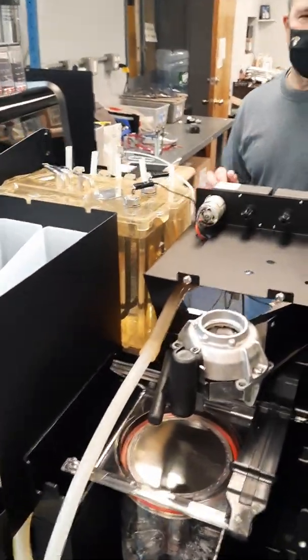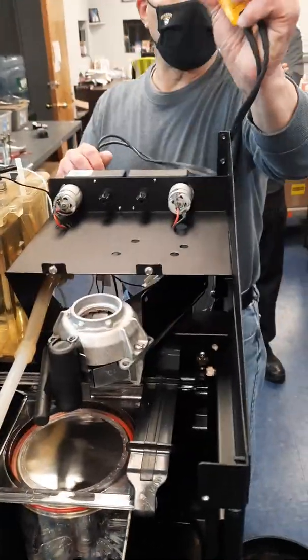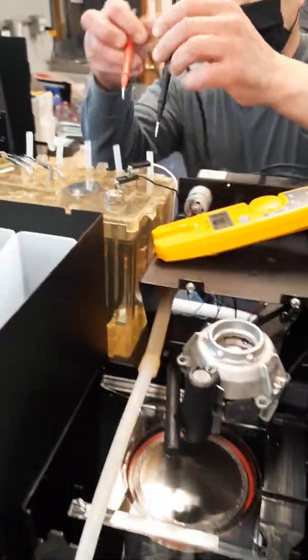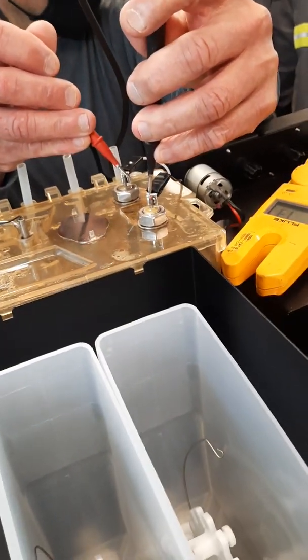Now we want to test for continuity on the heater. My meter is on the ohm scale. Come across the heater with your probes and you can confirm whether you have a good heater.